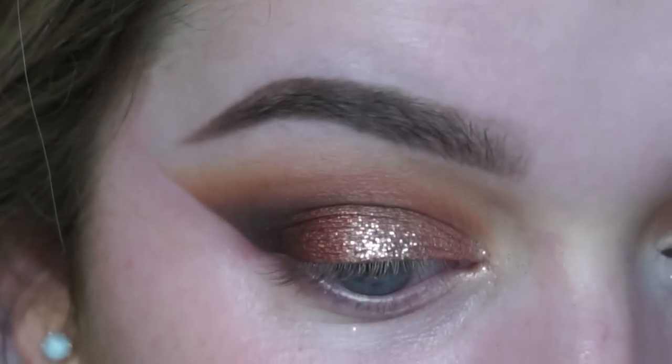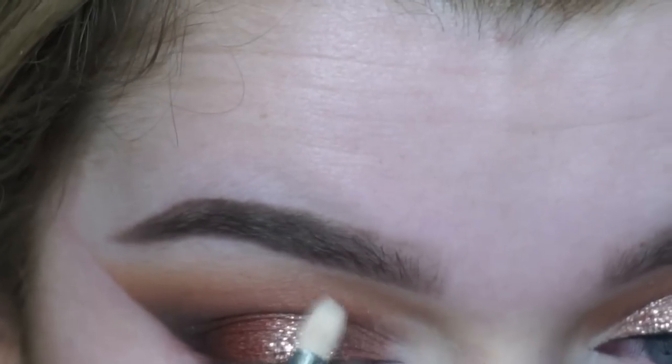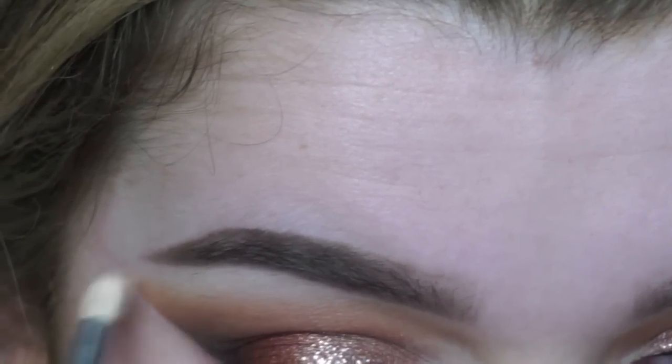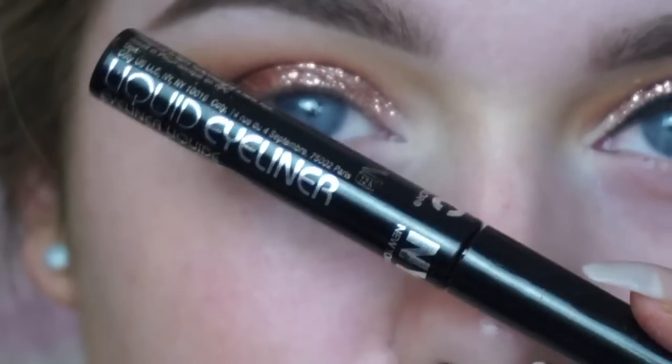You guys know I love a wing, so as always I'm going in with a wipe and cleaning up the edges. I'm then using a white eyeshadow to highlight my brow bone and inner corner.